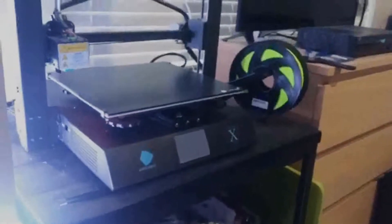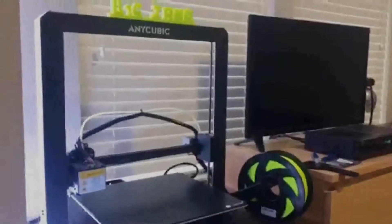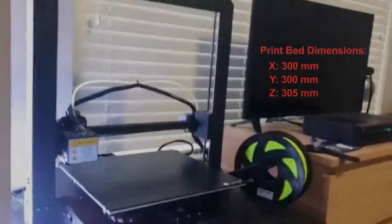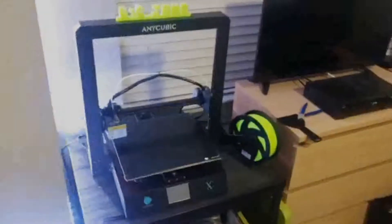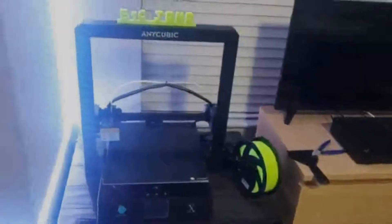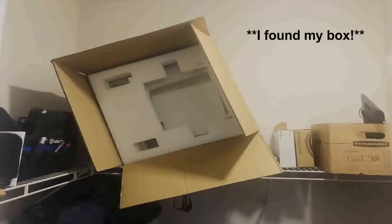The Anycubic Mega X is a medium to large-sized FDM printer with a print bed capable of printing up to 300mm in X, 300mm in Y, and 305mm in Z. The printer is compatible with various materials — nozzle and bed maximum temperatures are listed on the Anycubic website. For this review, however, we're focusing only on PLA, as that was the only material I had at the time. While I don't have any unboxing video, I can assure you the printer was very well packaged with custom-cut foam panels.